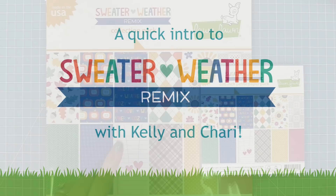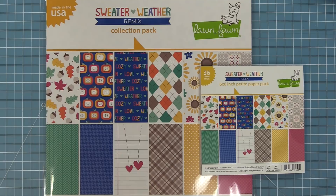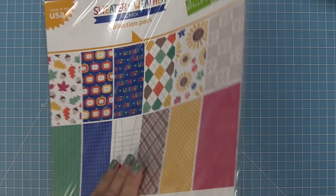Hello and welcome to another Lawn Fawn video. Today we are quickly introducing our brand new paper collection Sweater Weather Remix. We have this in both 12x12 and 6x6 sizes, so we're going to go ahead and check it out.